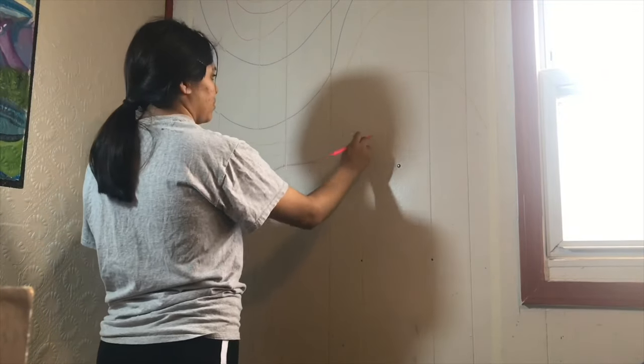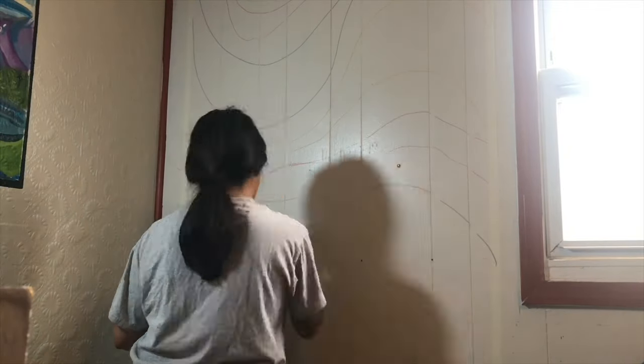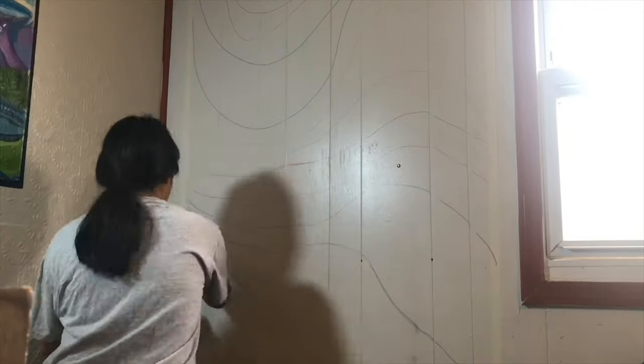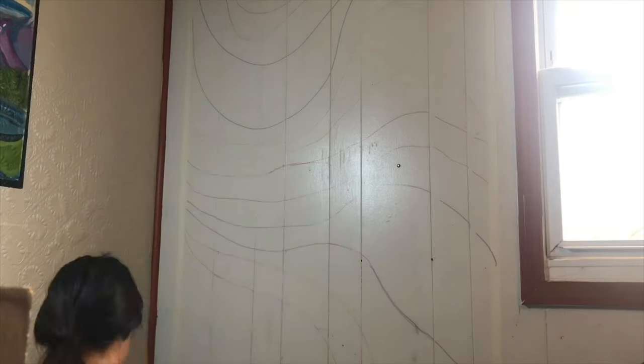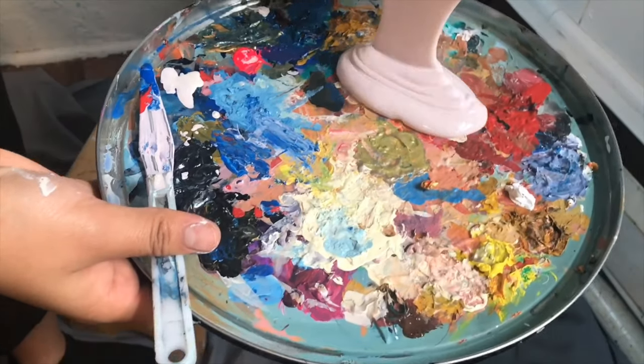Next I started sketching out the design on the wall, and I did this so I had parameters for how thick and how spaced out the lines were actually going to be.